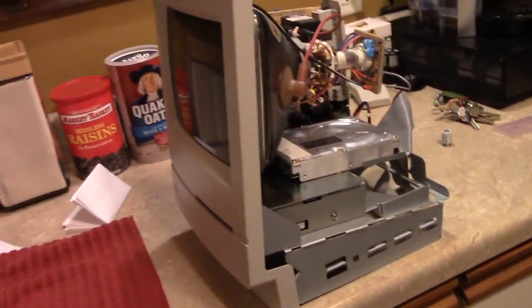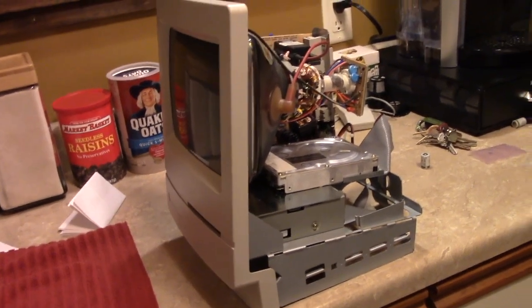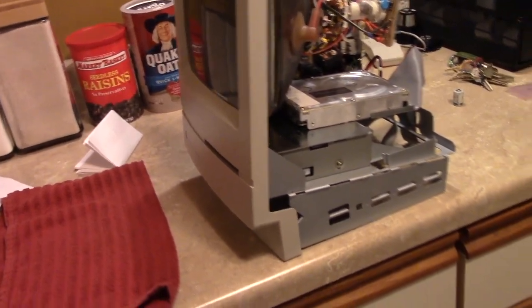Welcome back guys and gals. We're going to be looking at the Classic II. This is just a quick update video for those of you who are interested in this project and following it. There's not that many of you, but I know some of you might appreciate this.